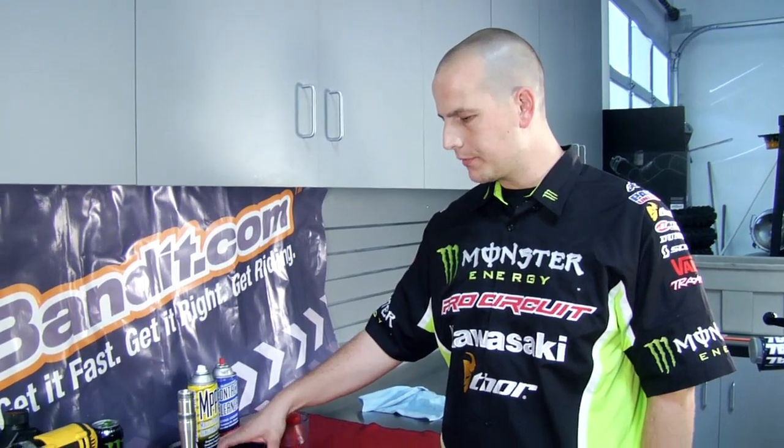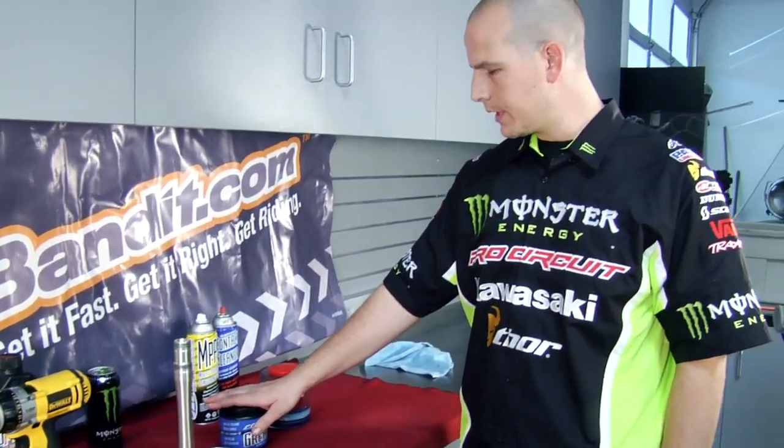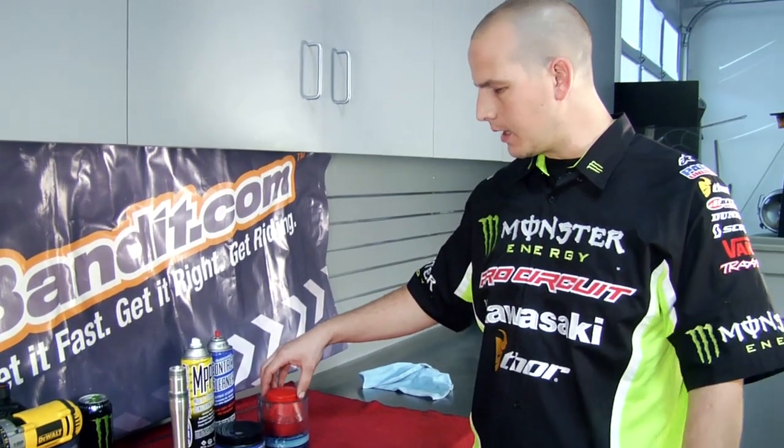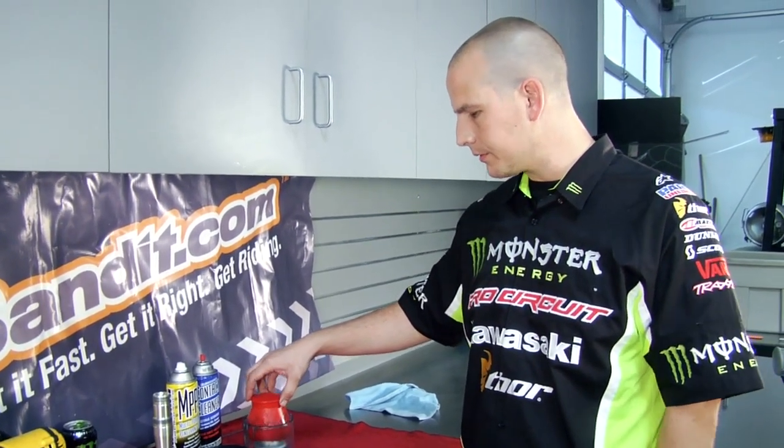For this week's Trans World Motocross How To presented by Bike Bandit, we're going to pack bearings. To pack and grease your bearings, you're going to need a couple of tools — some Maxima waterproof grease will do the trick, and then a bearing packer. You can find these at any automotive supply place like Pep Boys or AutoZone.